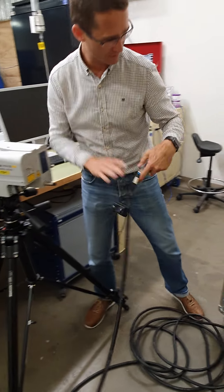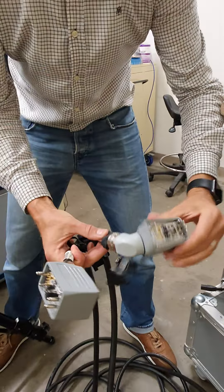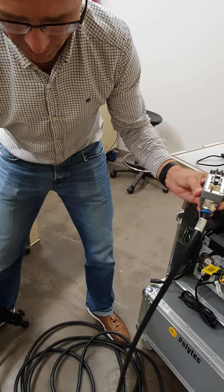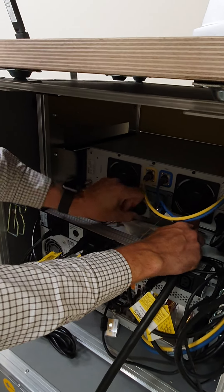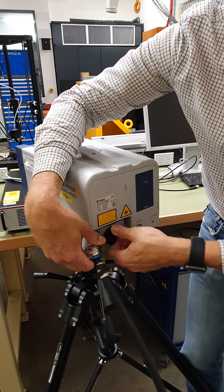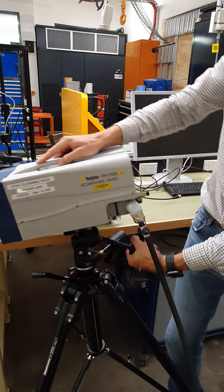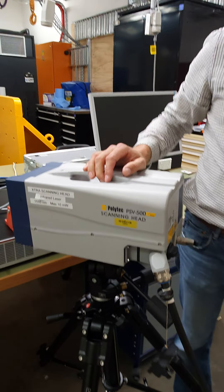I've noticed we ended up with the cable the wrong way around. The cable is not the same at both ends — this one has an articulation on it. This is the head end; this is the controller end. At some point somebody swapped those around, so I'm going to swap them back, because we don't need the articulation at the controller end — we do need it at the head end so we can orient the head in different locations. You can see now that the articulation is working. Hopefully this video will help make sure people use this equipment properly.